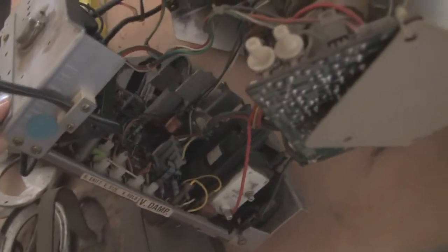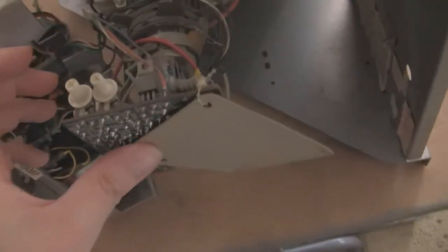It needs a cap kit — it needs to be recapped, and I'm ordering that this weekend. When I would turn it on you'd hear it make the noises, the lights would light up, and the game would play, so everything is good. The PCB is actually out of here right now and at my house.